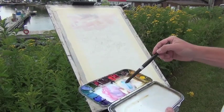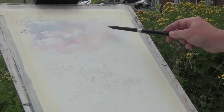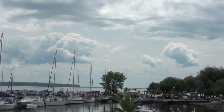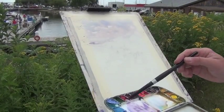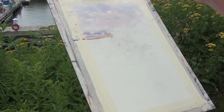Add some cerulean blue and let it pleat if it's going to have that free watercolor look to it. There's a shadow in a few places. Moving forward through this painting with the first wash.